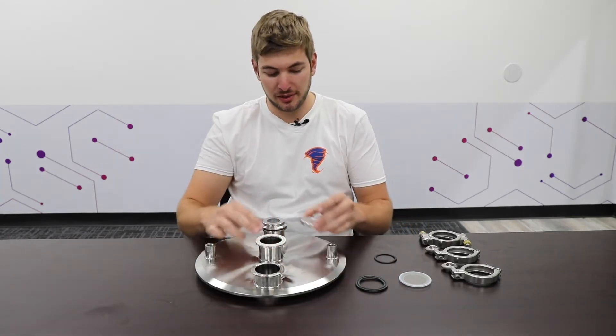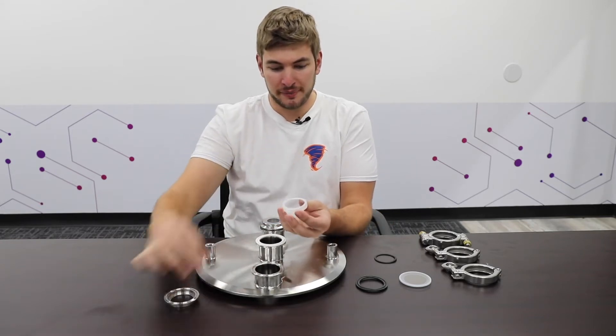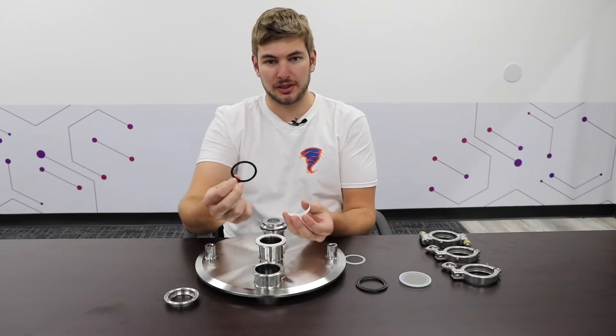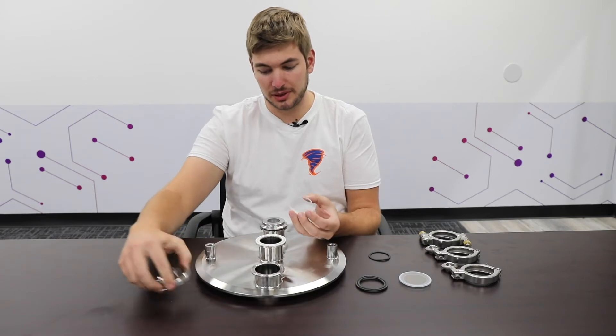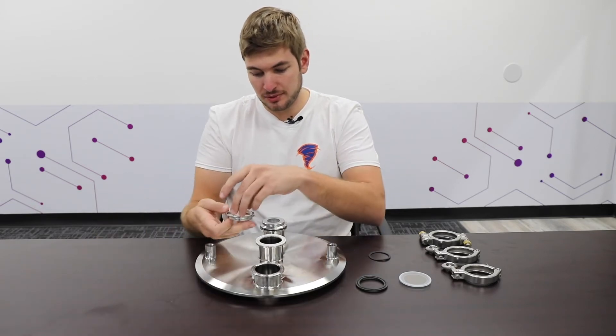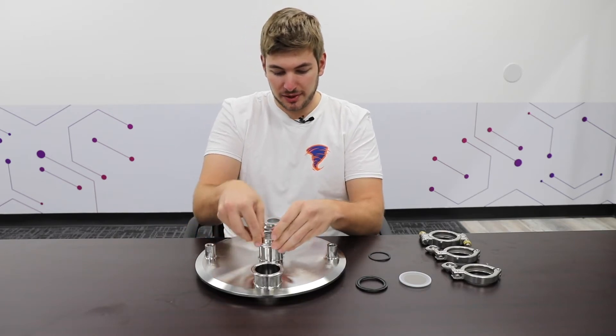Here I have a silicone gasket, and then I have this three-piece borosilicate sight glass. It has an optional silicone or viton gasket to put on the inside. I'll be using the silicone for this example, as it would be an ethanol situation. I put my sight glass together and it goes on top just like that.